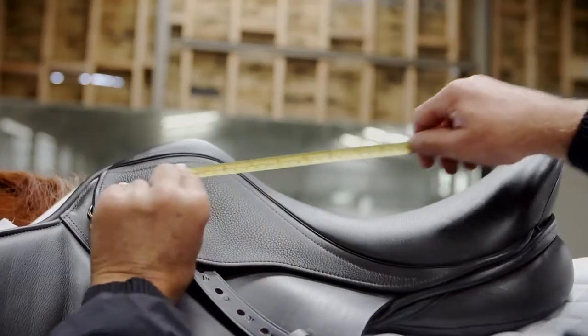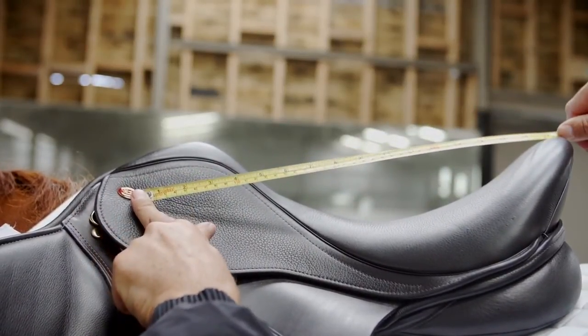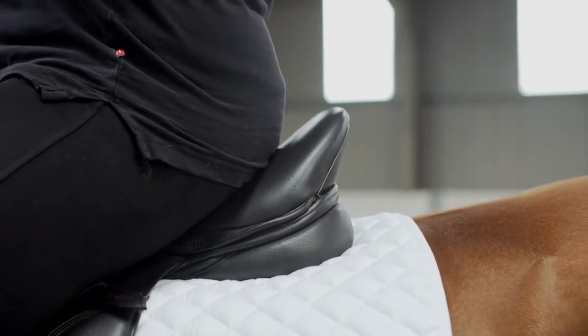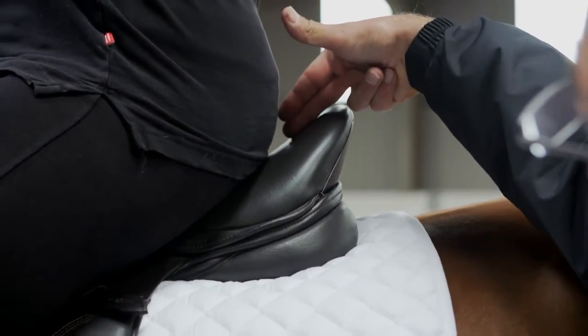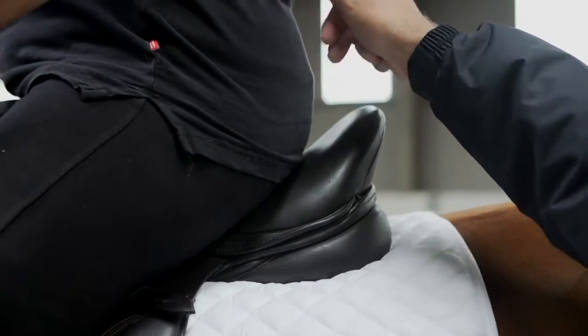A useful guide to seat size can be measured from the saddle nail head either side of the pommel to the midpoint at the back top of the cantle. Measuring an existing known saddle may help in this process. Ideally, you should have two to three fingers between yourself and the back of the saddle. The saddle will be most comfortable if it was purchased large enough for the rider to avoid the rise in the pommel.